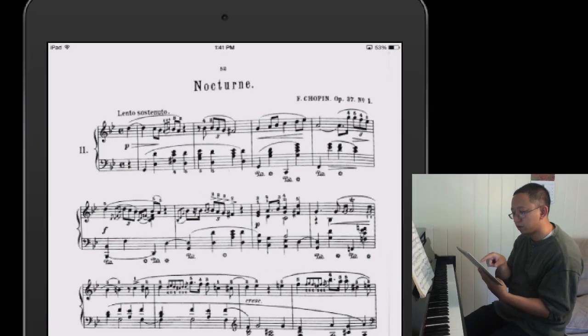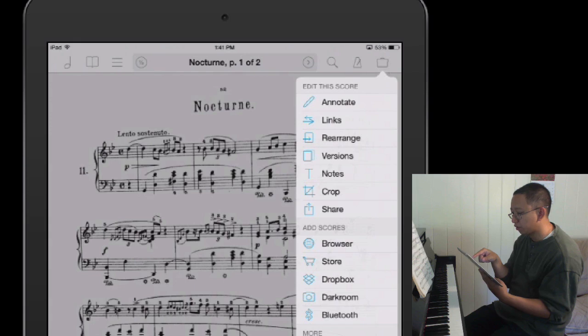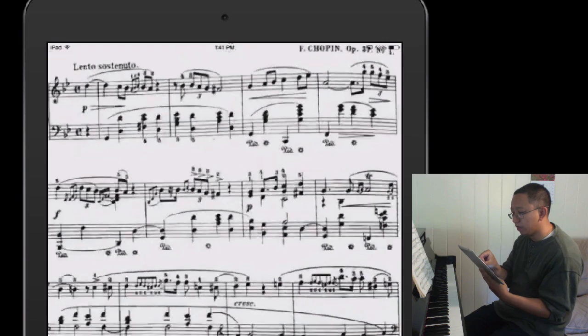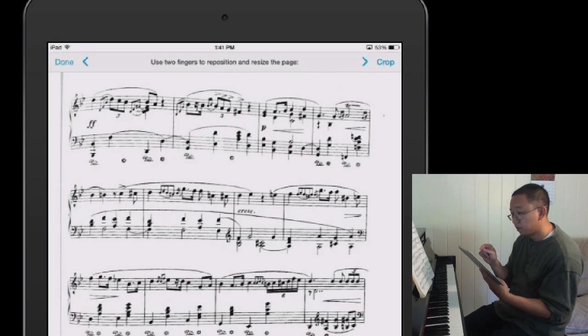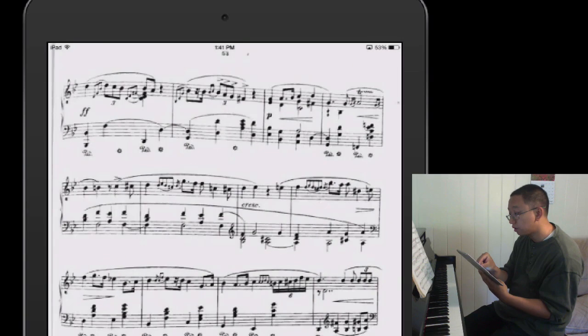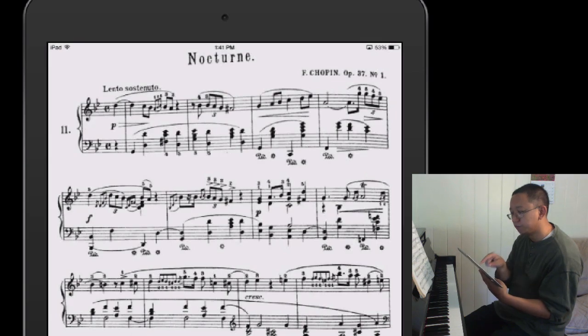If you want to crop it, you tap on it once, go to the top-right toolbox, and tap on crop. It automatically crops to what it thinks is the largest usable size without cutting off any content. You can also pinch and zoom to whatever feels comfortable for you. I do the same thing on the second page, using two fingers to adjust it to whatever is appropriate.